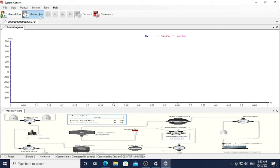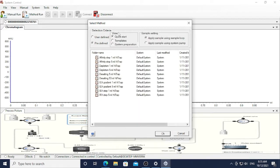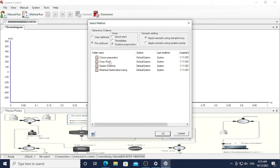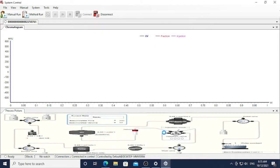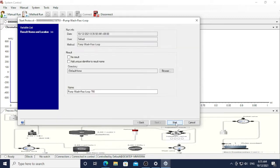I am going to teach you how to wash pump A, pump B, and also the column. You have to select Manual Run, then select Predefined, and in the view part select System Preparation. Then choose the folder name called Pump Wash. You can select whether you want to wash A, B, or center. I will wash pump A first, so select pump A and press Next to start.